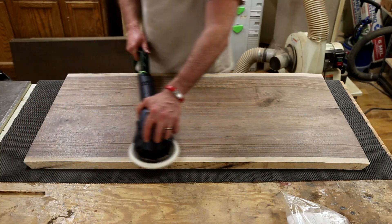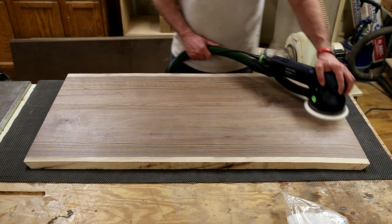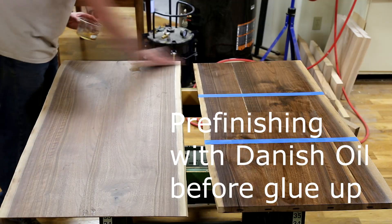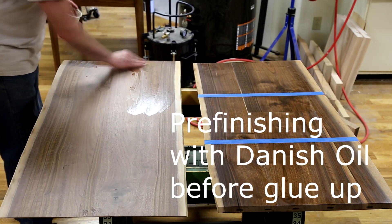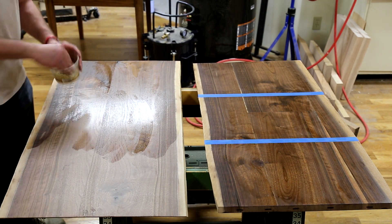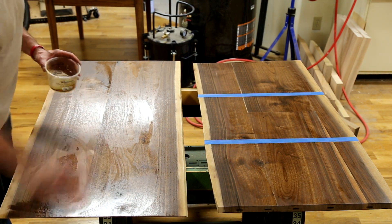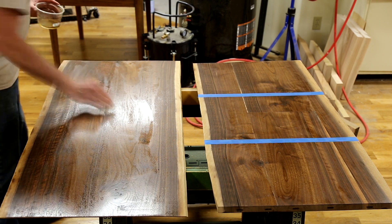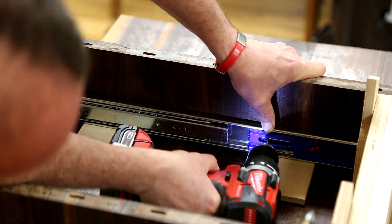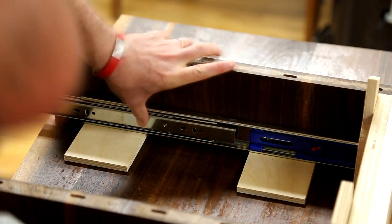I did some pre-sanding up to 320 grit and some pre-finishing using Danish oil everywhere except where there are going to be glue joints. You can see here I used some blue tape to protect those, so I had raw wood for the glue to adhere against. After dry-assembling the drawer box, I screwed in the drawer slides. These are soft-close drawer slides. Once they were screwed in, I could then pop them back out.